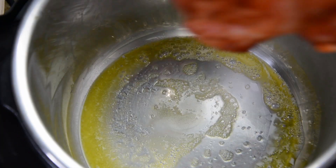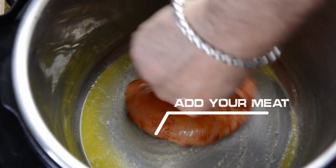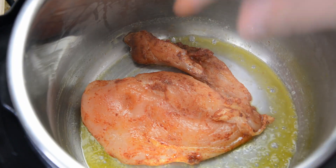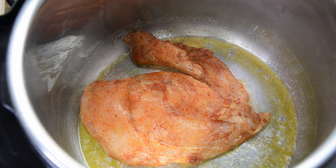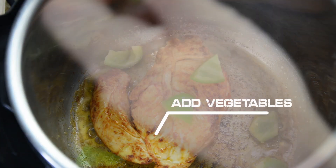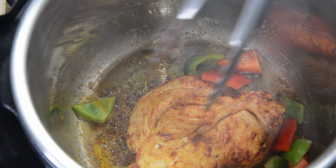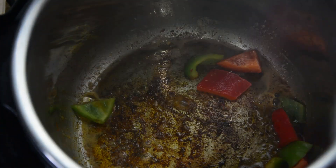Now we're going to take our meat and put it into the pot. I want to make sure that it's covered in the butter — forgive the fingers, but hey, this is a homemade meal, it's only for me. Green bell peppers. Red bell peppers. Yum. I am going to remove the chicken so that it doesn't take away some of my flavoring.